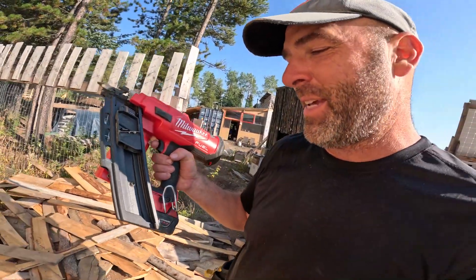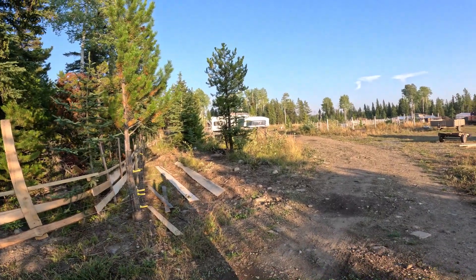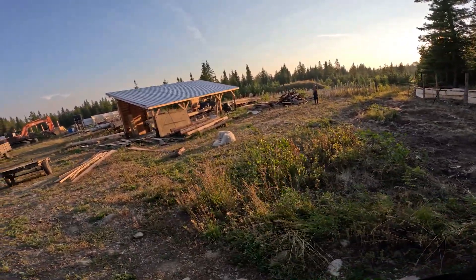This heavy nail framing gun makes things go fast — the effort is just in lifting it. I'm starting from here and going all the way to the west gate. I made it to the north gate, so the northeast is fenced. It's a long fence. I just have the northwest area left. It's 6:30, maybe another half hour. It looks like a ranch now — we have a fence!